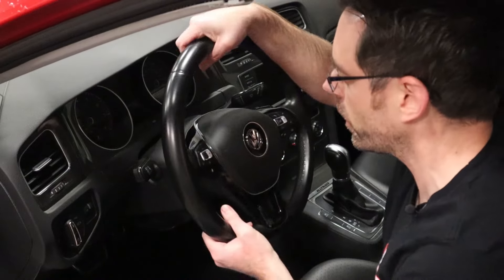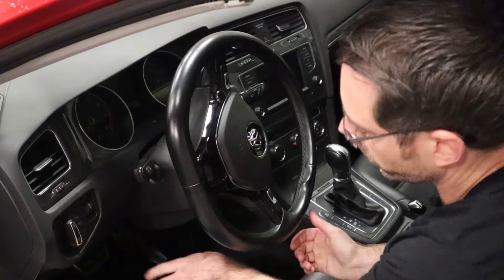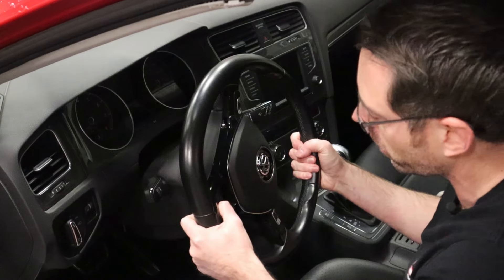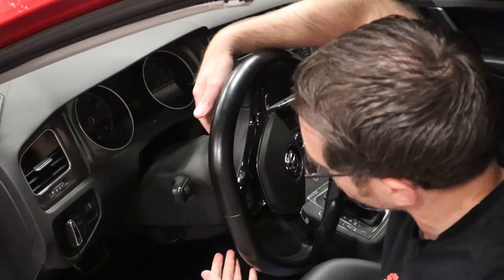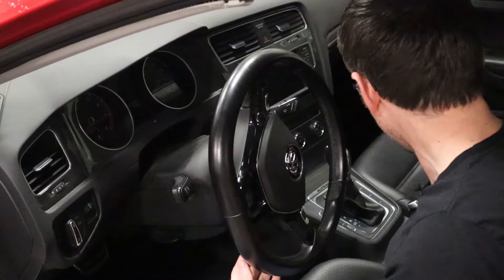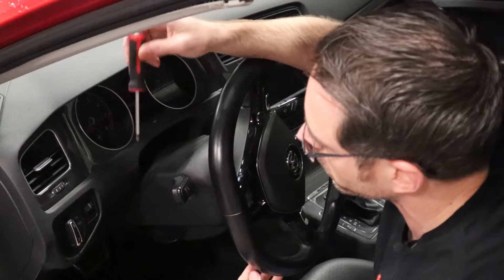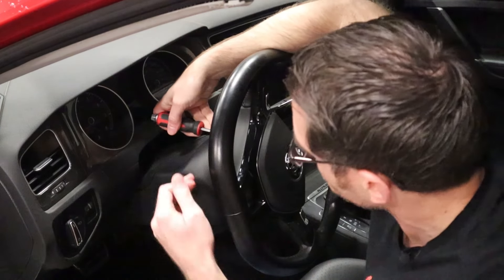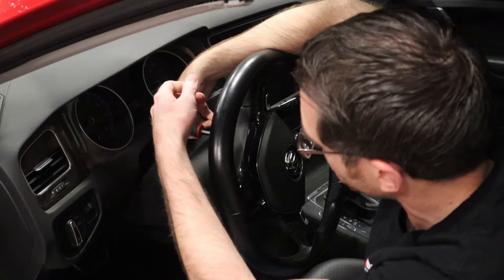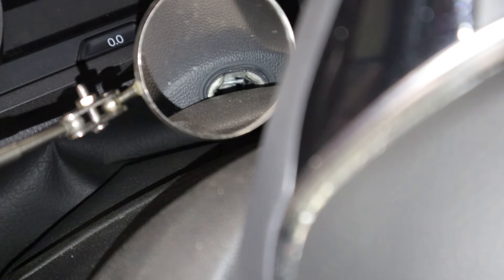So to get access to the airbag, you do want to have your steering wheel completely vertical like that. We're going to loosen the steering column, put it down all the way and pull it out all the way, then lock it back in place because you want to get as much space as possible. We're going to grab our tool — I couldn't find my flathead of this size, but this is a Phillips and it will work just fine. You're accessing a clip inside the steering wheel that holds the airbag in place.